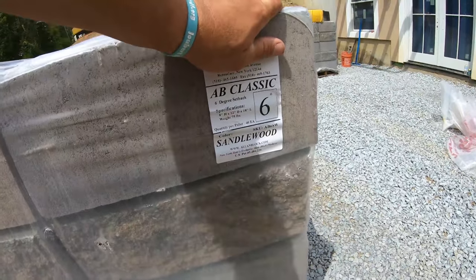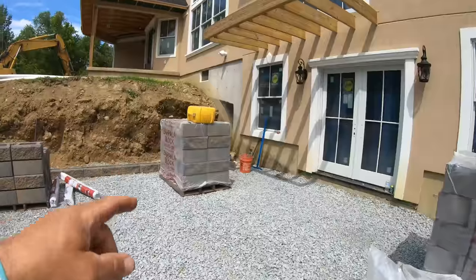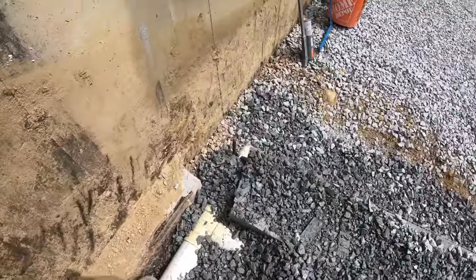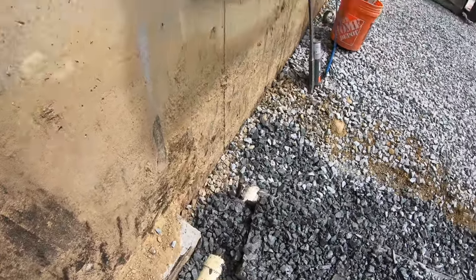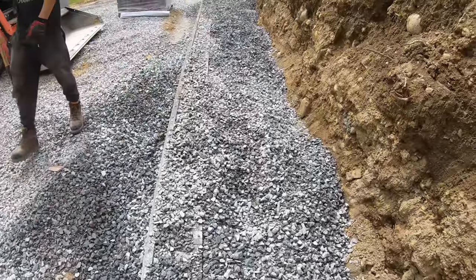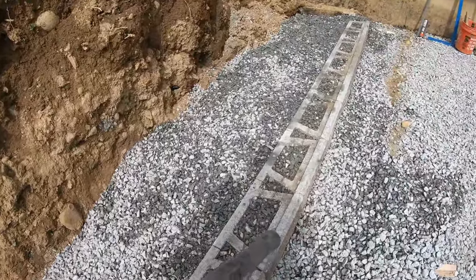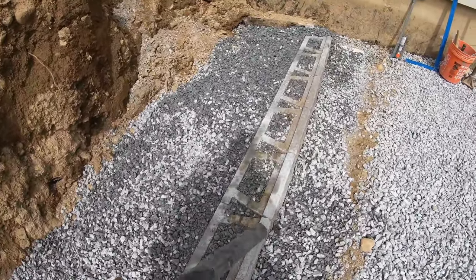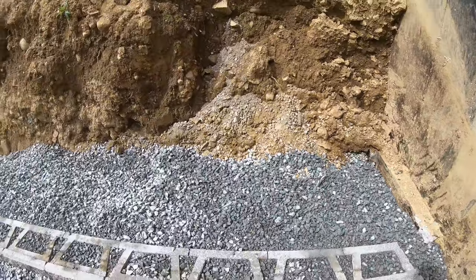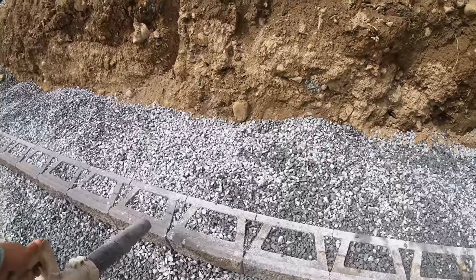These are Allen block and the color is sandalwood — six degree. They make a 12 degree which steps back an inch and a half; this steps back one inch per block. Got the stone going in. We got our pipe keyed into the daylight drain on the house — here's the pipe behind the wall, our T going in, then it goes out into the woods. We'll get this first course filled with stone, fill some in front too, then put our geo grid on. Here's how you take a shovel and get the bulk rock off, then take a blower and fine tune it. You cannot have one pebble on here — it's got to be completely cleaned off before you put your next course on or before the geo grid, because once the geo grid is down you're not going to get those rocks out.